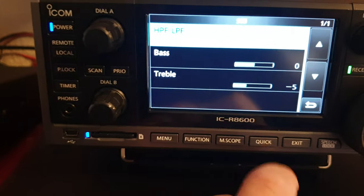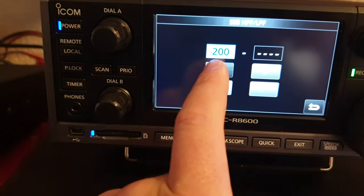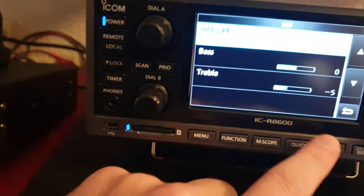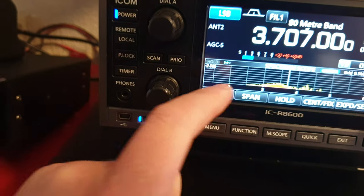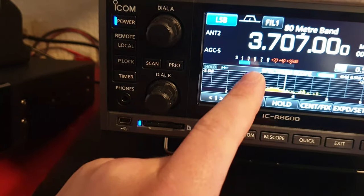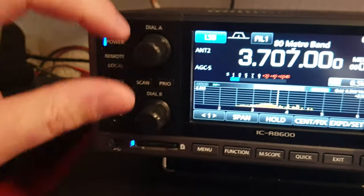You can go to the menus, go to settings, tone control, SSB high-pass/low-pass filter and do it all there — or you can just press tone and use dial B. There are a few things on that dial: RF gain, squelch, but also bass and treble.